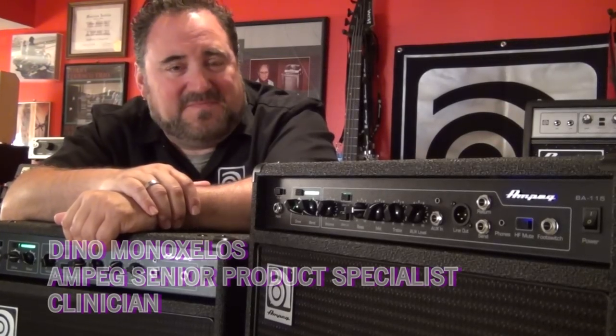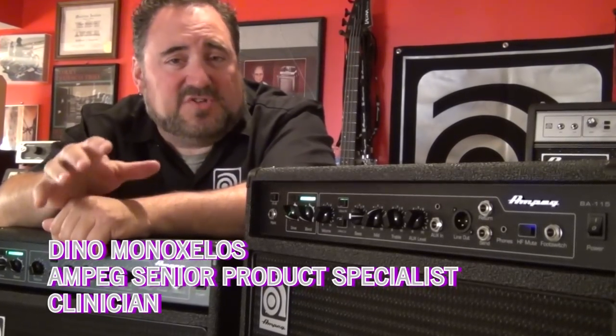Hey everyone, Dino Minoxilis here. Check it out — today we're showing you the all new BA Series of Combo Amps.